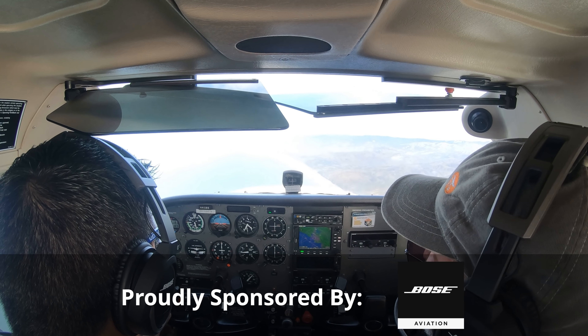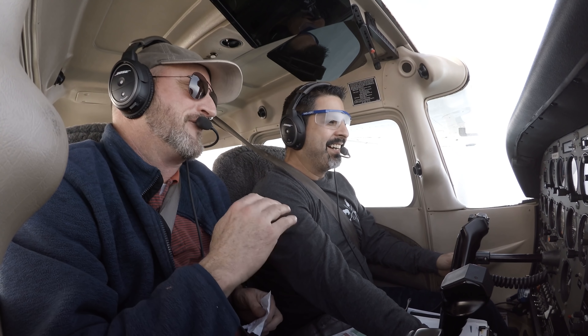Hello, aviators. Welcome back to the Finer Points. In this video, I'm going to show you the second instrument flight lesson that I had with Joe. The first instrument flight for me is always kind of a real-world, point-to-point, filed-in-the-system flight wherever possible, using autopilot too, because that's a chance for the student's brain to kind of see what the end result is supposed to look like.